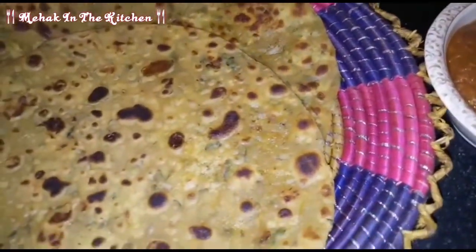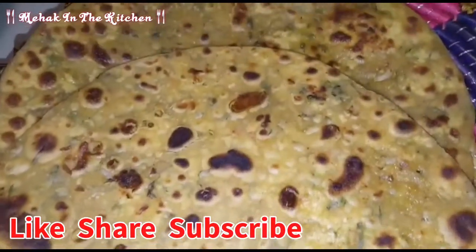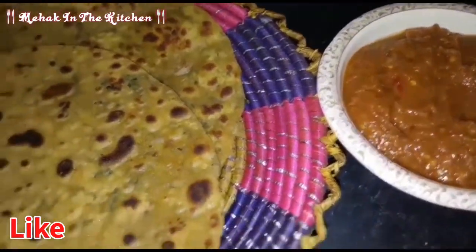If you like the video, please like and share. Subscribe to my channel and don't forget to subscribe. We will meet again with a delicious recipe — until next time.